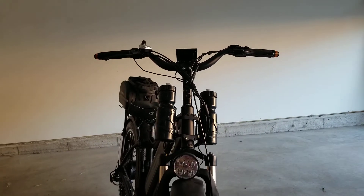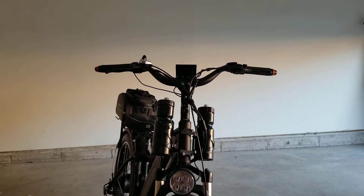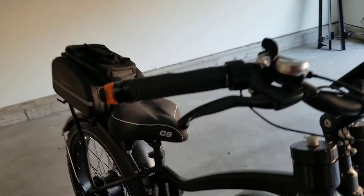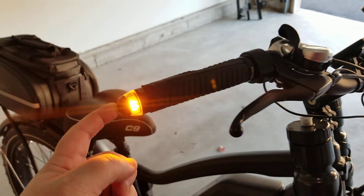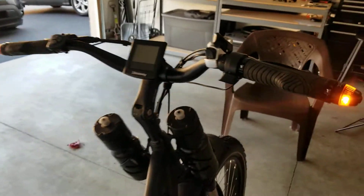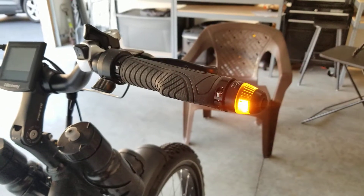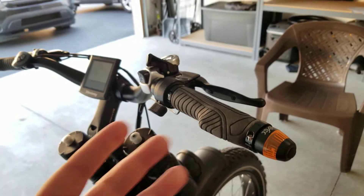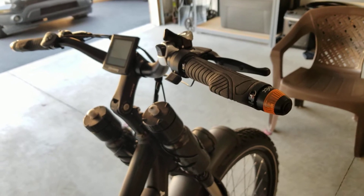As you can see they just went off — I turned them on before I started the video. They don't stay on the whole time, but they do have a toggle switch right here. When you're driving or riding you can hit the switch and it shows the signal in the front and also in the back. When you're done you can hit the toggle switch again, or it will go off by itself, as you saw just a second ago.